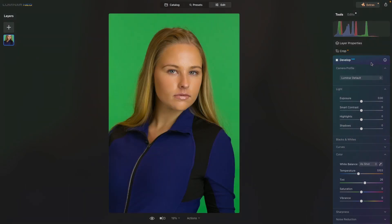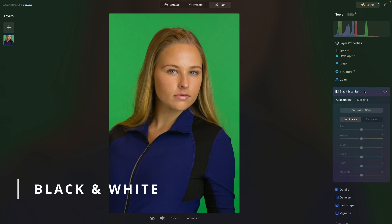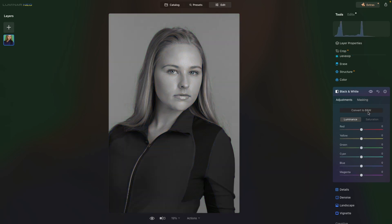We'll reset everything and go into the Black and White panel. If we notice this image, we have a green background, a blue sweatshirt, and skin tones. We can control all those gray tones when using the Black and White tool in Luminar Neo. So let's first convert it to black and white — and we pretty much have that same conversion we did when we desaturated. But now look at this. Remember the green background? We could lighten that or we could darken it, and it's just affecting the green tones of that image.